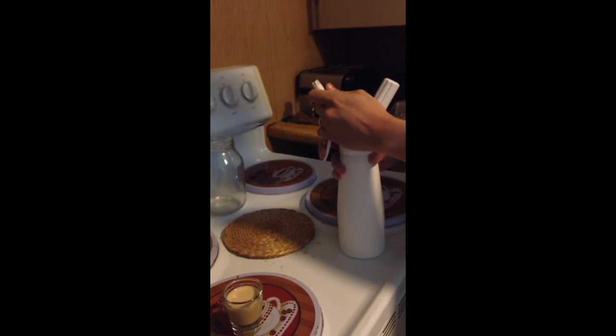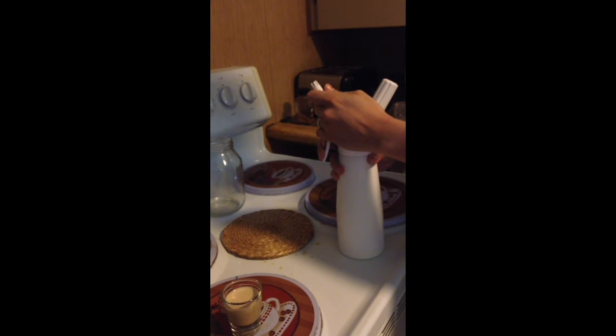Just letting all the gas out. This way I can open it and pour it.